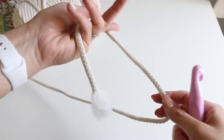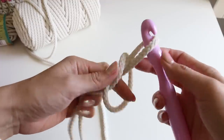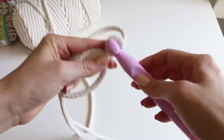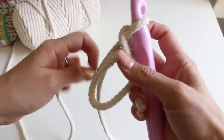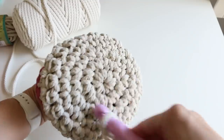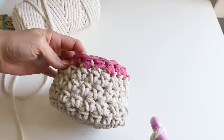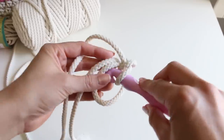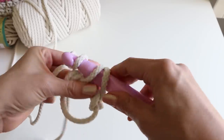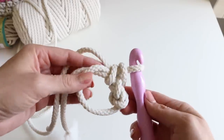We're gonna start with a magic ring. Hold that free end, wrap it around some fingers, pull that through, and make a stitch. Now we are gonna do seven single crochets to make the base of our basket. So this bottom part is all gonna be single crochets, and then we're gonna switch up our stitch for the sides. Insert your hook, yarn over, pull through, yarn over, pull through both loops — that's our single crochet.